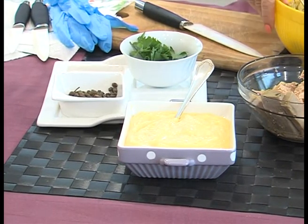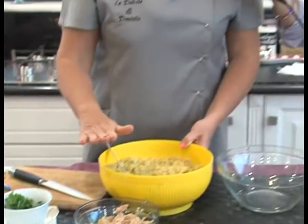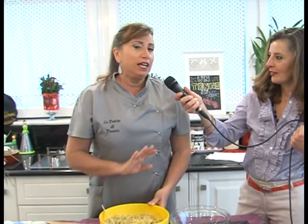Benissimo. Questa è ottima anche sui crostini. Allora, la ricetta di stasera: abbiamo detto un tonno in bella vista. Che cosa faremo? Faremo una sorta di polpettone di tonno che non richiede cottura.